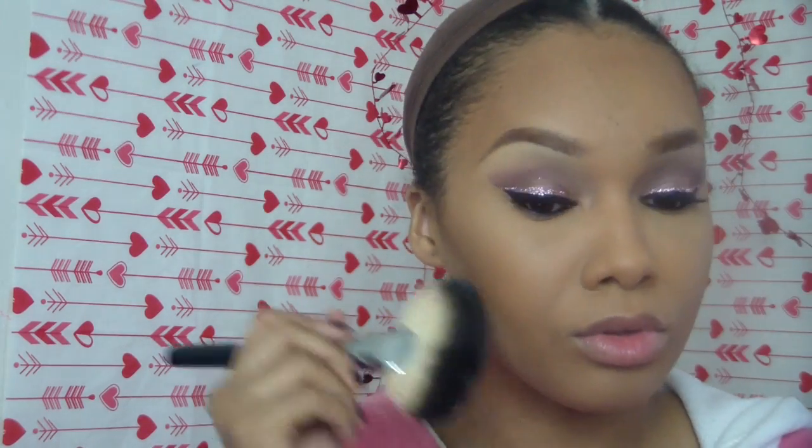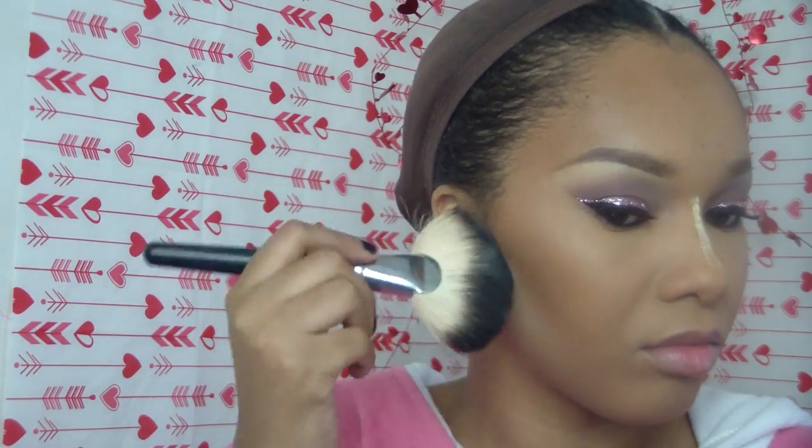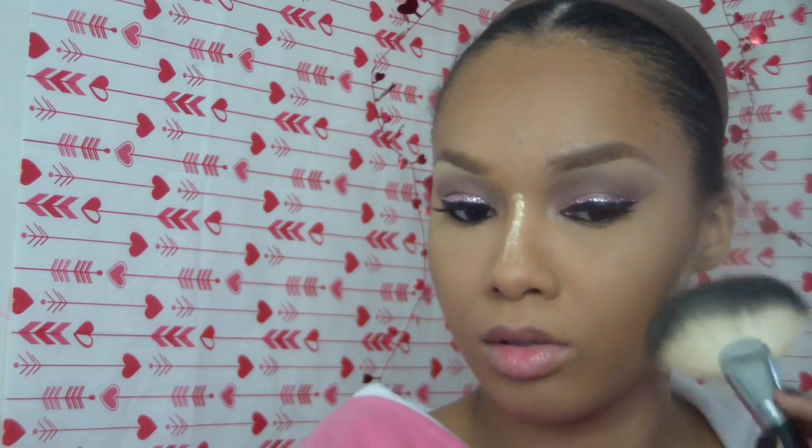I really want my contour to pop so I'm placing a highlight right underneath the contour so that it pops a little bit more. I am using Ben Nye Banana Powder to do it, and I'm also highlighting down my nose. I don't go all the way down because I have a kind of rounded nose on the tip and I don't want the tip to look even bigger.